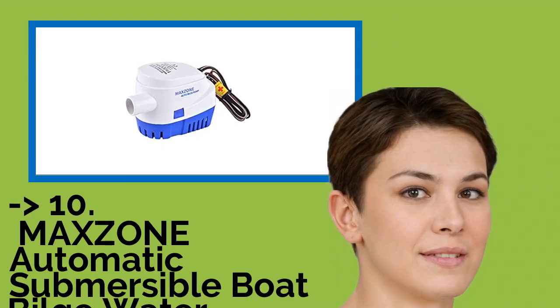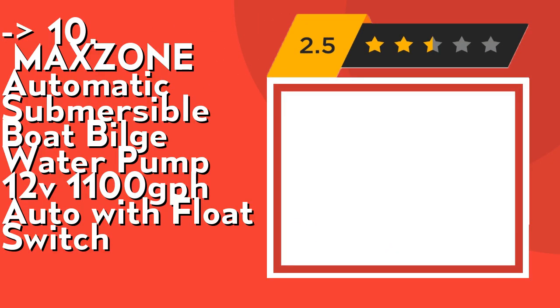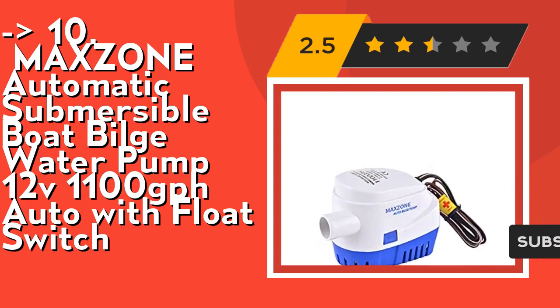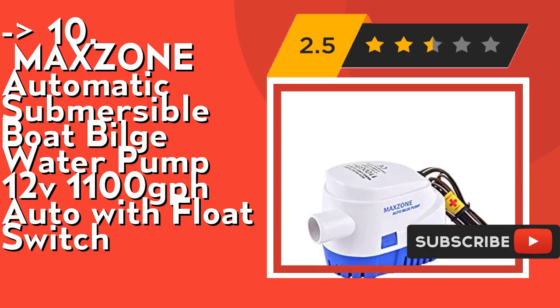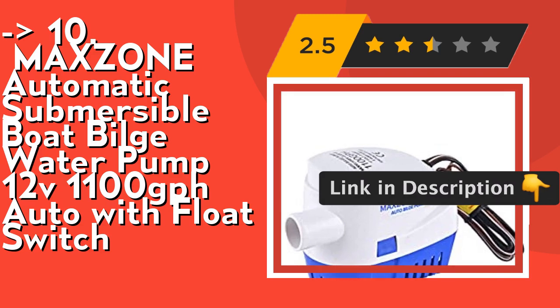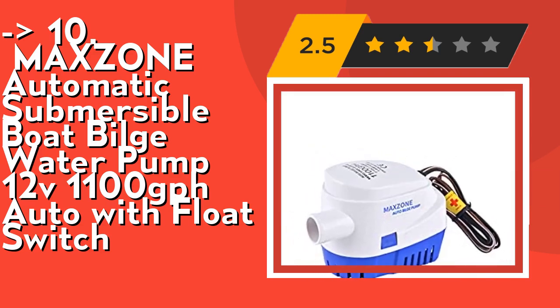The list starts with the MAXZONE Automatic Submersible Boat Bilge Water Pump 12V 1100 GPH Auto with Float Switch. It has a 1-meter outlet diameter of 29 millimeters (0.95 inch), width approximately 81 millimeters. There is no power use until the pump is activated by the internal float switch when water level rises. Check out the link in the description to buy this product from Amazon.